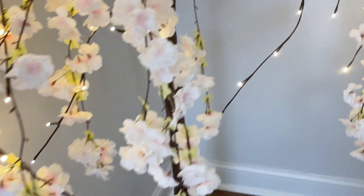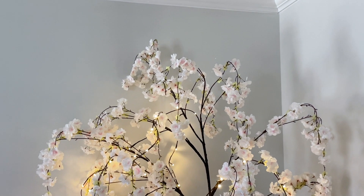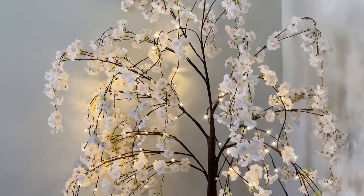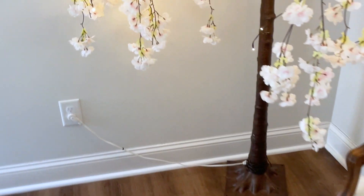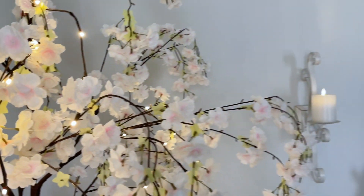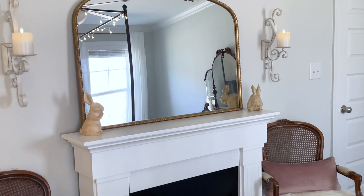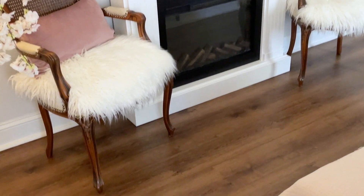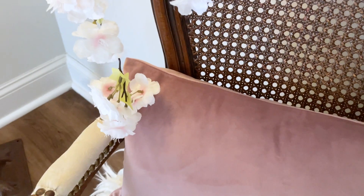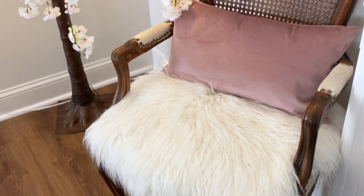Over here on this side of the bedroom, this is my really big statement piece for the spring. It is this beautiful cherry blossom faux lit tree, and I got that off of eBay — it was a crazy deal. It's originally a Plow and Hearth item, originally around $250, so it's a very expensive tree. But I was super excited to find it shopping around and got it on eBay for just $80. I love the statement it makes in that corner, and I kind of played off of that color palette and tree for everything else in the room.